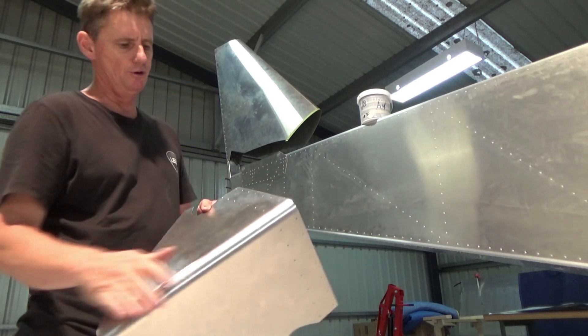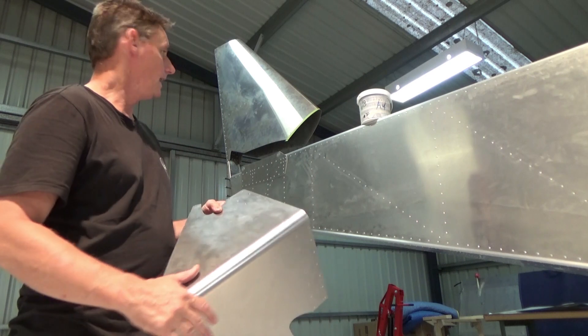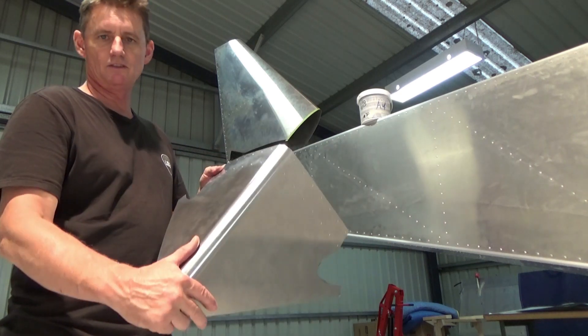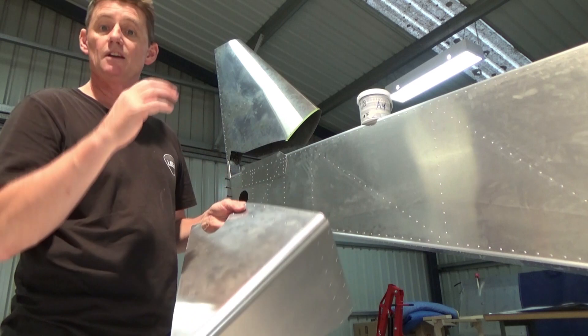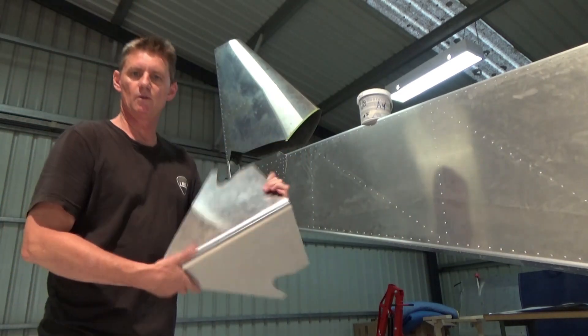I've just gone through one area where the skin was pilot hole drilled, and no holes in the fin. I've chosen to take the stab off and get this fitted properly, and then I'll refit the stab — or fit the stab to a template to get this slot here accurate. So that's where we're up to at the moment.